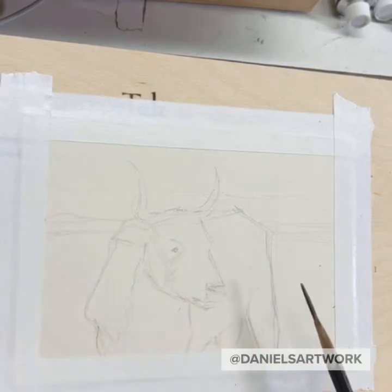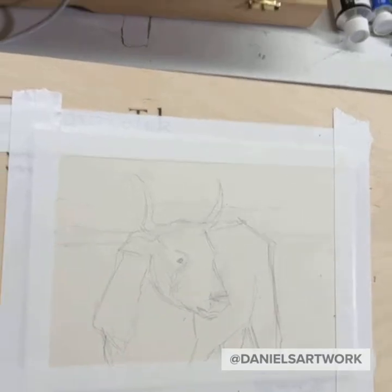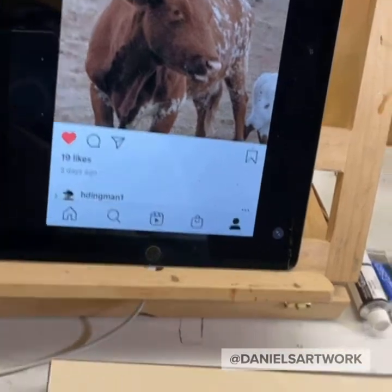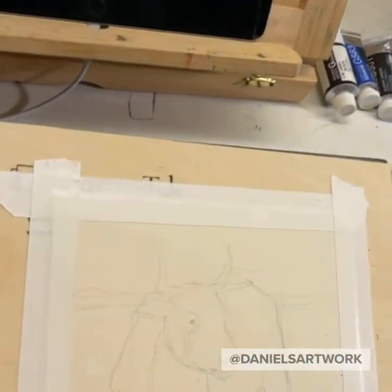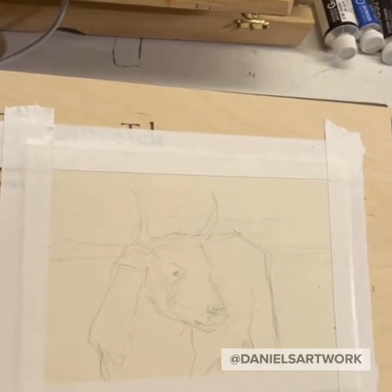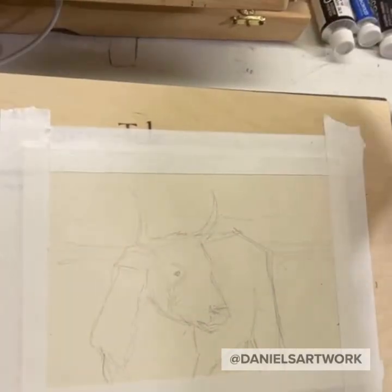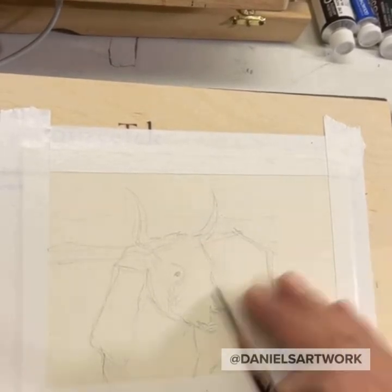The picture I'm using as reference — I'll show you — it's that picture on Instagram right there. A friend of mine gave me permission to draw and paint it, just for practice. Even though it's a daytime image, I'm going to make it a little darker, a little bit more of a nocturne.